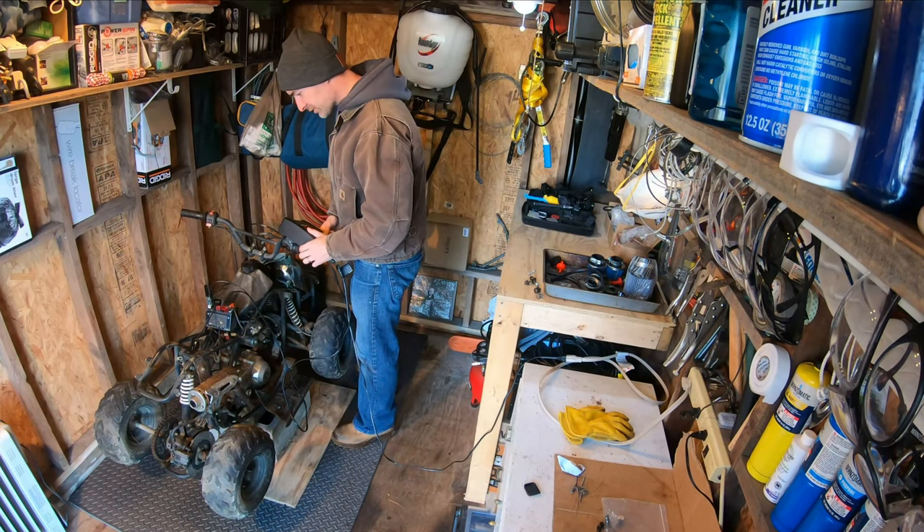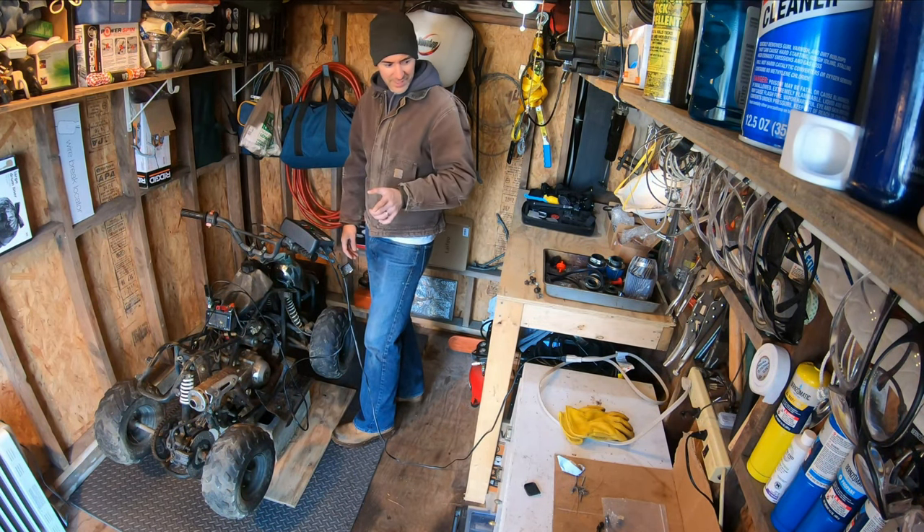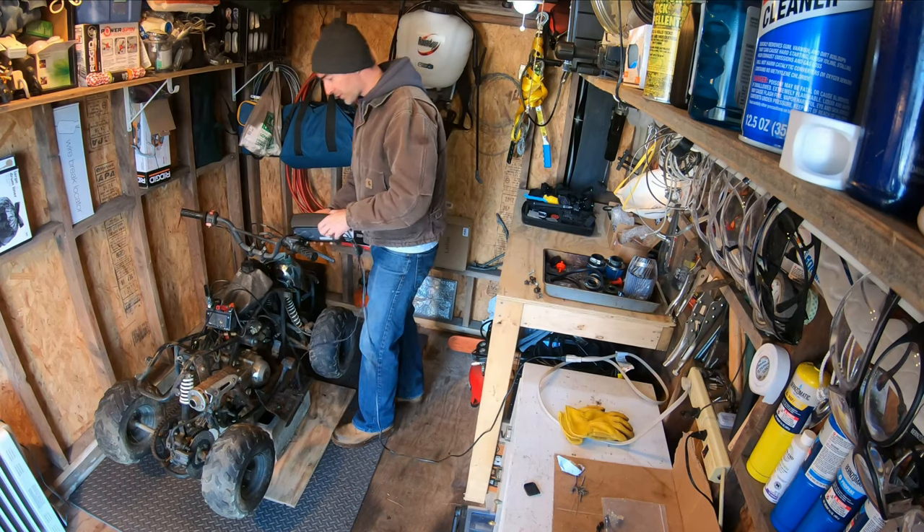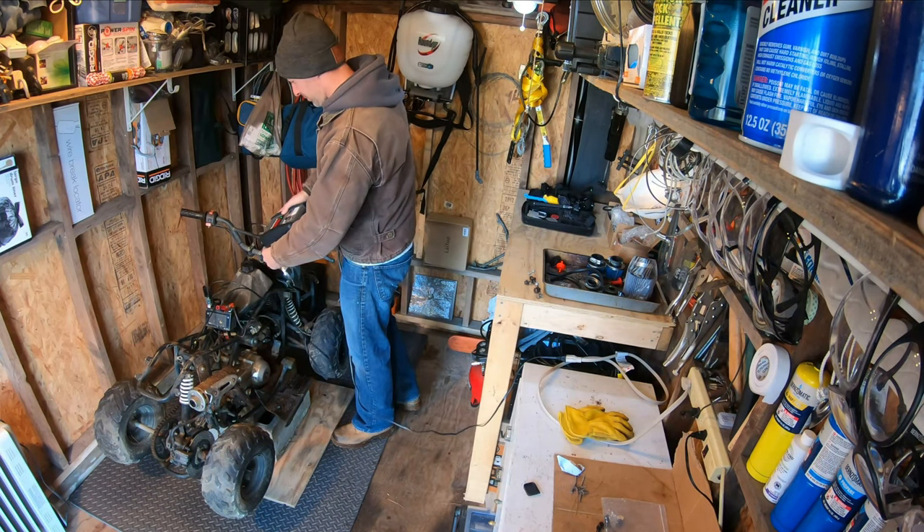Alright, I'm going to see if it starts up. Last time it was idling, but when I hit the throttle it was bogging out. So if it does that, we're going to play with the carbs a little bit.